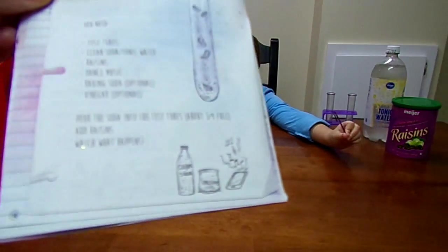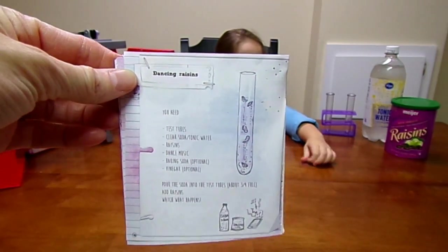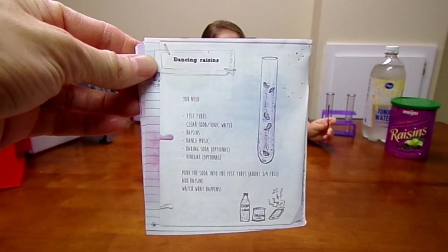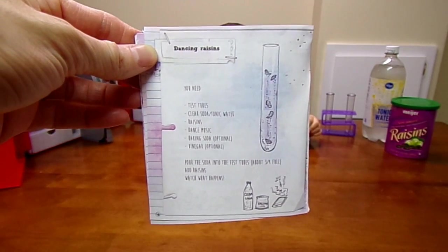We need test tubes, which Chloe has; clear soda or tonic water, which Chloe has; and raisins, which Chloe has. We're going to make some dance music of our own. We also have baking soda, which is optional, and vinegar, which is optional.